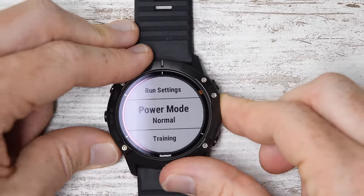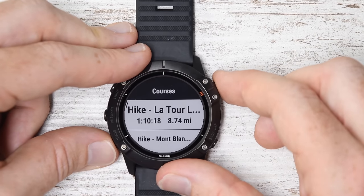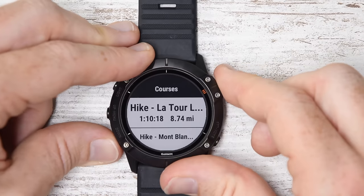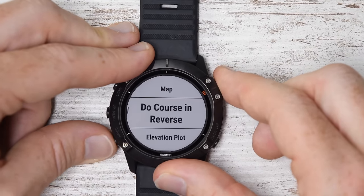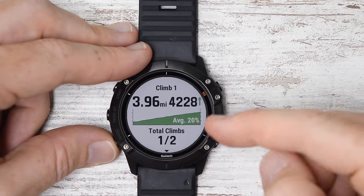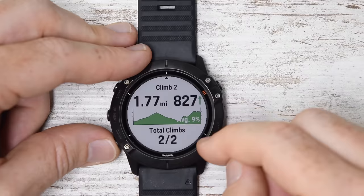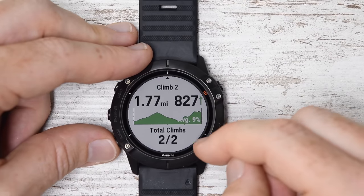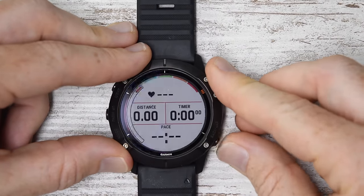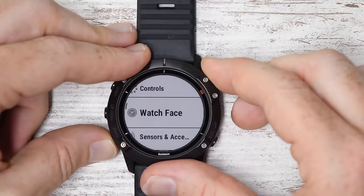Backing out here — Training is where you load different interval workouts. Navigation is where you load courses, including Climb Pro courses. Any course that has altitude will show Climb Pro, which lets you see your climbs within the given course. Pulling up this one, I can see Pace Pro, I can see the elevation plot, and I can view climbs. The very first climb is 4 miles, 4,200 feet up; the second climb is 1.7 miles, 827 feet up. This is automatically generated based on the maps on the device itself. If you don't have maps on the device, you can do this via Garmin Connect Mobile instead.